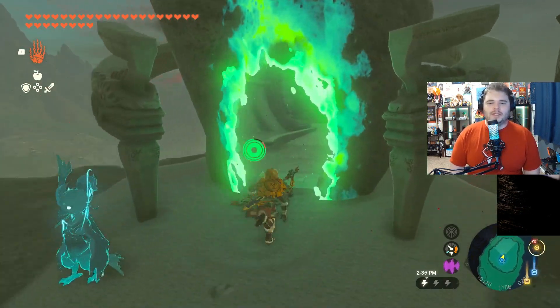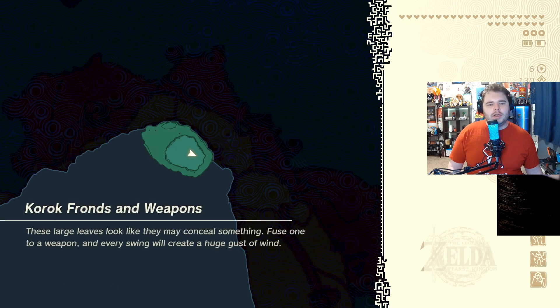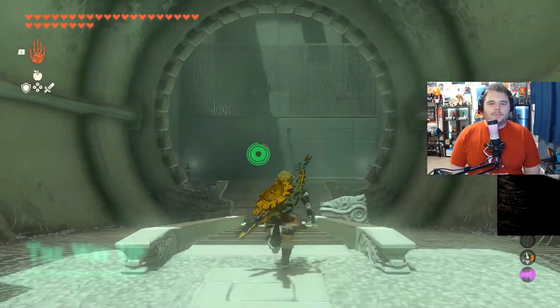If you're enjoying these Shrine Guides, consider leaving a like, a comment, and subscribing with the bell turned on. This one is pretty simplistic, however there are some snags that might throw you off. We're going to show you how to get the chest and how to complete it.